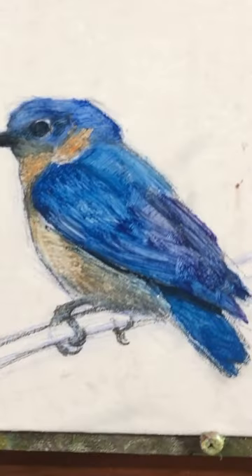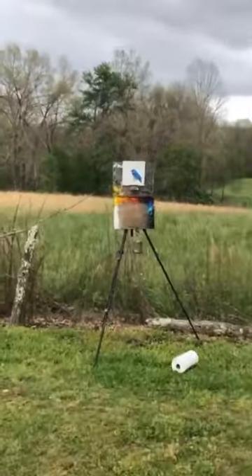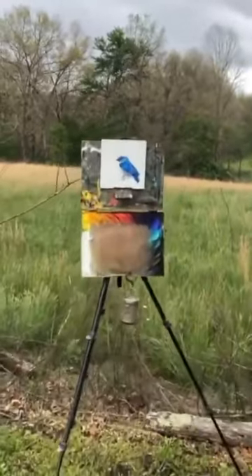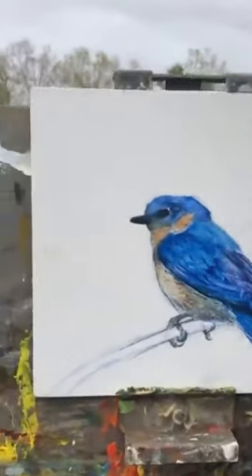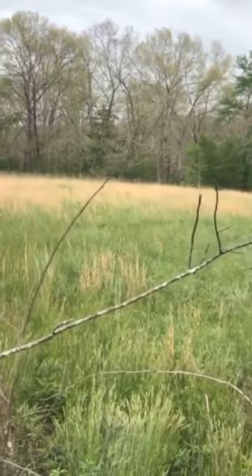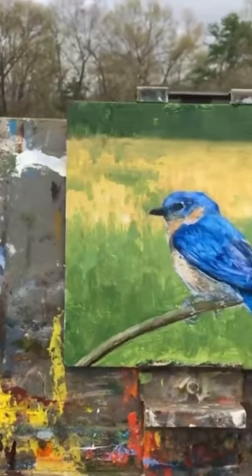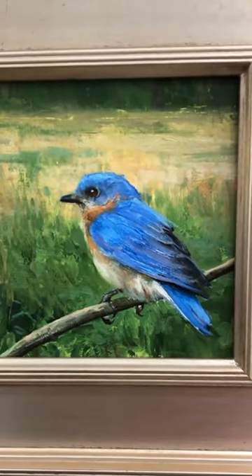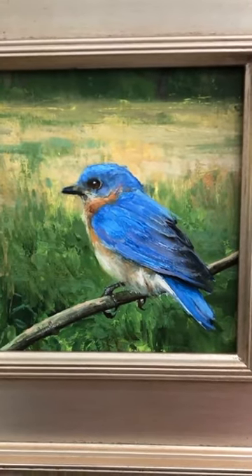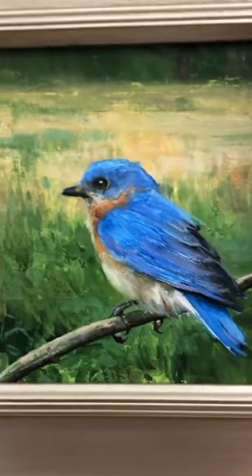Hey everybody, hope you're having a great day. Wanted to show you my most recent painting and really take a closer look at it with you and point out a couple of things that if you're just scrolling through on Instagram and you see a small picture of a small painting you might not necessarily pick up on. So I want this to be as close to seeing this painting in person as possible. So let me zoom in here.